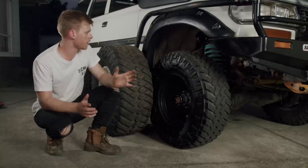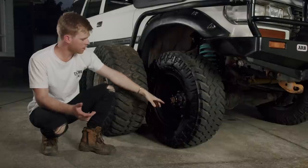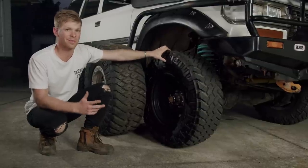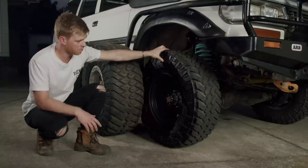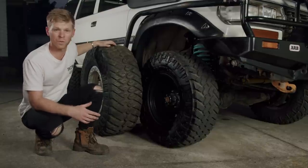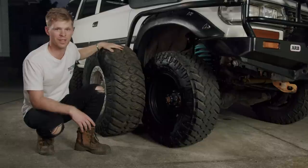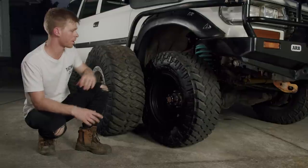Going into some advantages and disadvantages of both tyres. For starters, purchase price — steelies are $100 a rim, nice and cheap, super strong, very readily available. Tyres: the 33s are around $350 a tyre — not too bad at all for a premium mud terrain. When you look at the 35s, we're up around the $450 mark per tyre on a 17-inch aluminium machined beadlock rim. This whole set cost around $6,000 — massive difference in price alone.